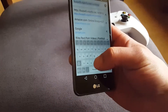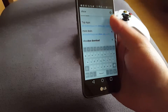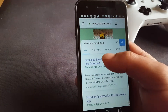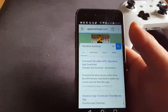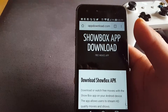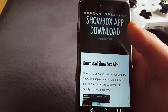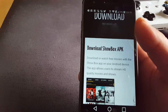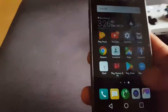So you're gonna search up ShowBox, and if you have an Android you'll be able to download it. You're gonna have to go into your settings and make sure you can download from unknown sources. I think it's somewhere in your security settings. So yeah, you just download this app right here.